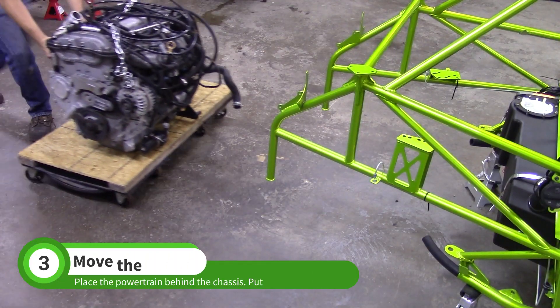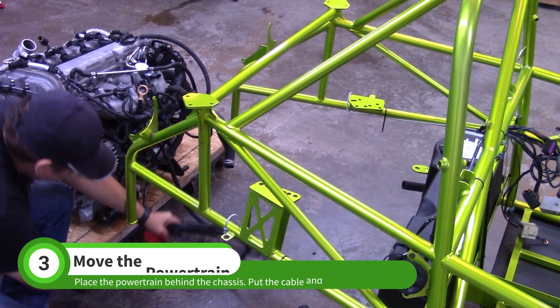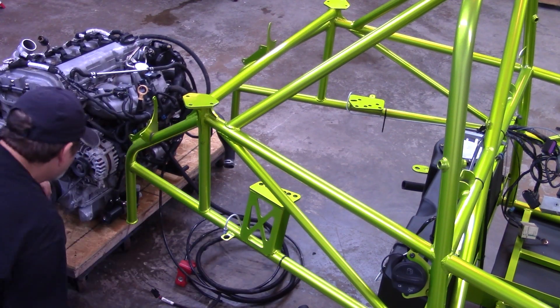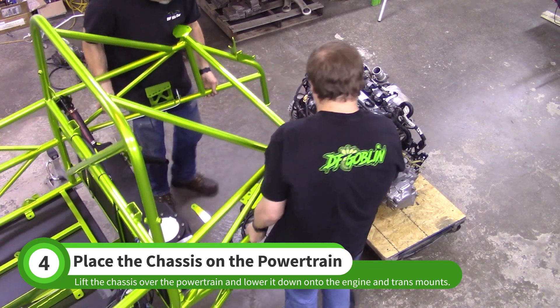Place the engine and transmission behind the chassis. Put the positive cable and brake vacuum line on the ground in front of the engine. Lift the rear of the chassis up over the engine and lower it down onto the engine and transmission mounts.